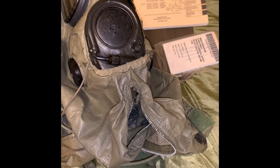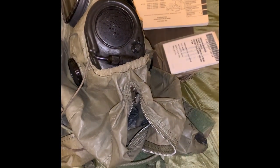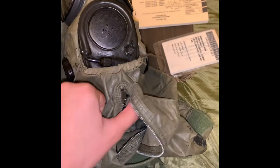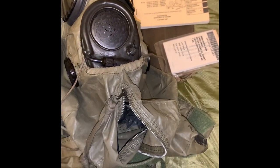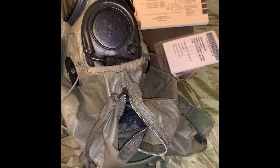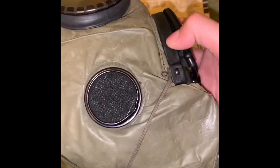Hey guys, welcome to another video. Sorry for being insanely lazy and not posting a video in over a month, but today I want to show you guys my M17A2 mask with the M6A2 chemical hood.